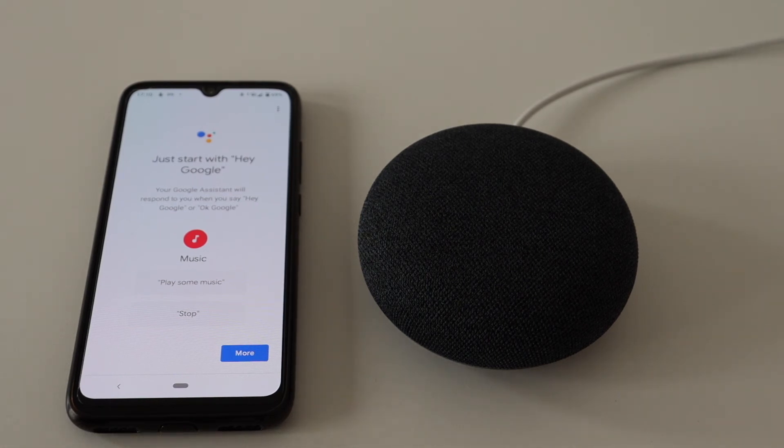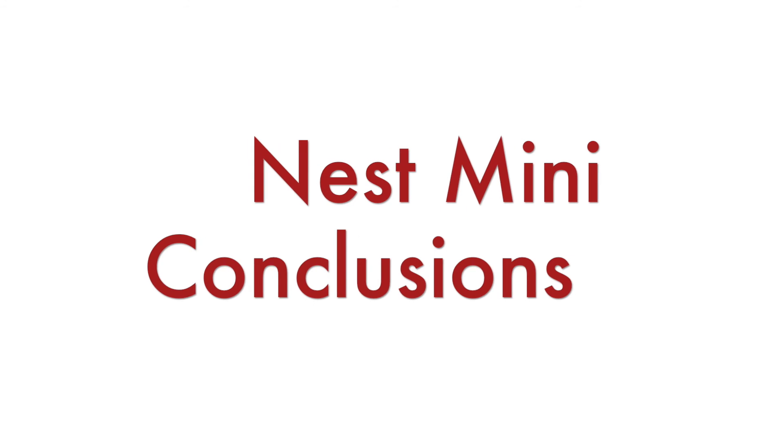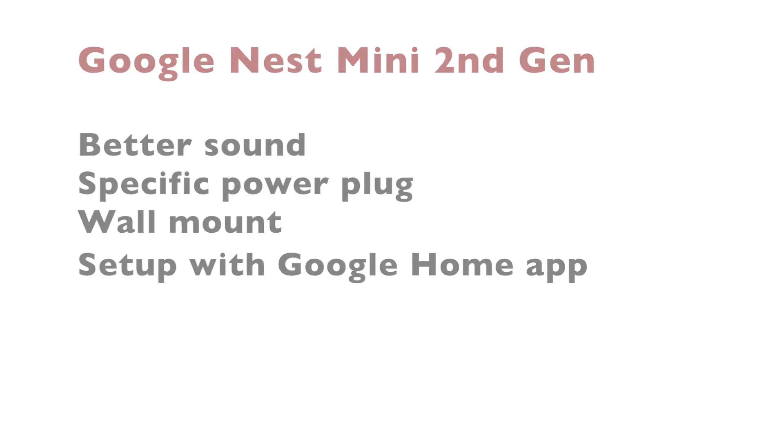It is time to wrap up the video with conclusions. Nest Mini is the second generation of Google Home Mini. It comes with a better speaker, a wall mount on the back, and a specific power plug instead of a micro USB. There is no difference in setting up the first and second generations — you have to do it through the Google Home app from a smartphone or a tablet.